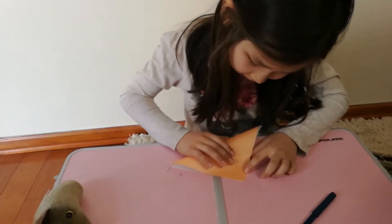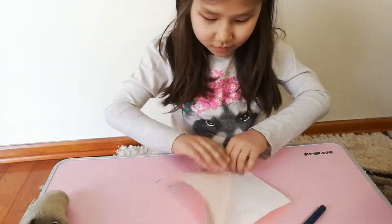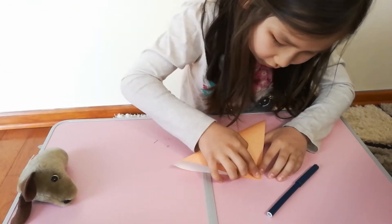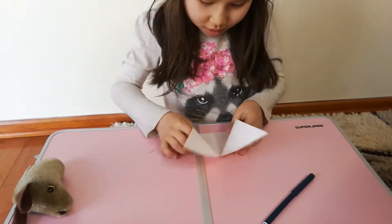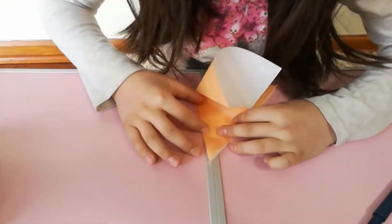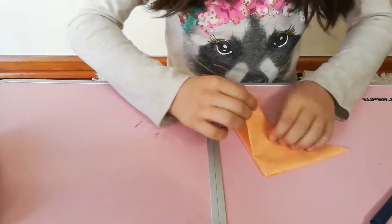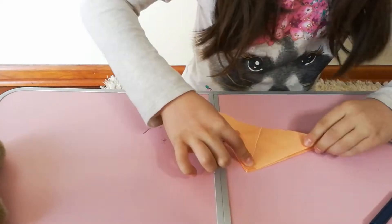First, we'll be folding it point to the other point, and you can use these lines to help you. You bring this point to the other point just like we did another time, and get these two folds. Then fold this and push this one down, get the top layer and bring it to that point.